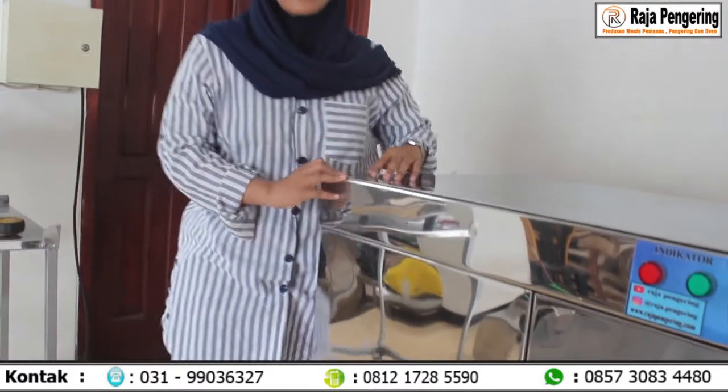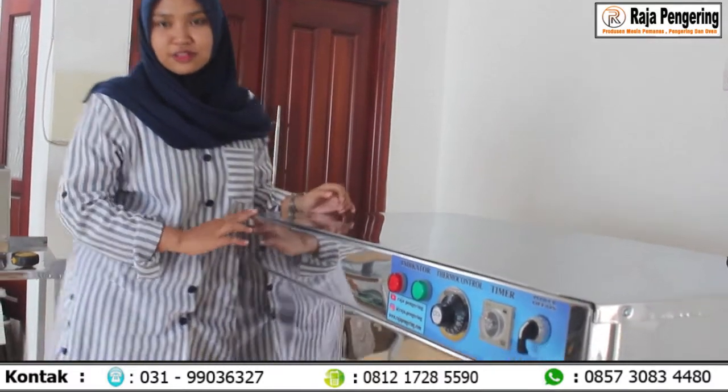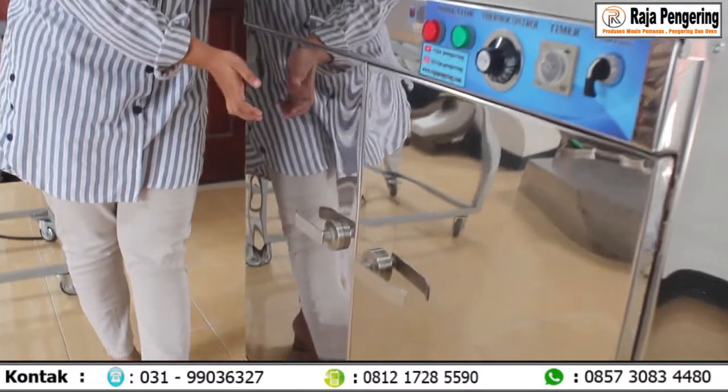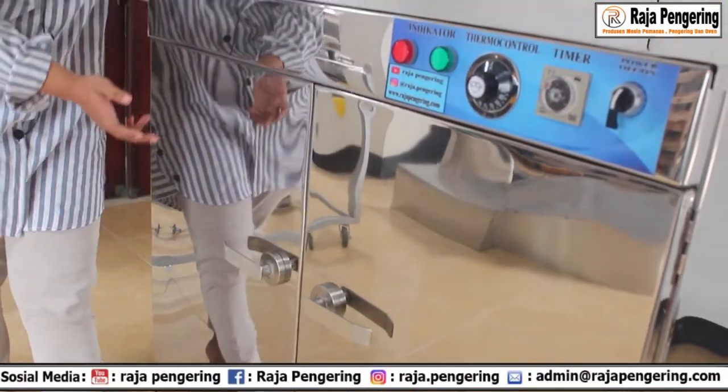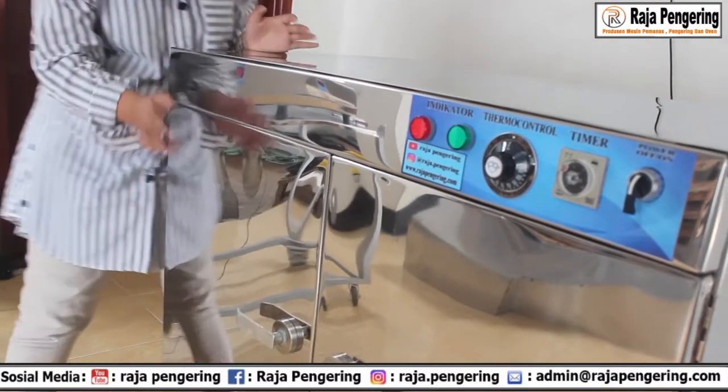Di Raja Pengering, kalian bisa custom apa saja. Yang pertama, kalian bisa custom untuk mesin oven serbaguna: 5 rak, 10 rak, 20 rak, sampai 40 rak bisa. Habis itu, kalian juga bisa custom untuk pintunya — bisa menggunakan 1 pintu atau 2 pintu, dan bisa menggunakan kaca atau tidak. Untuk selengkapnya, kalian bisa cek di sini.